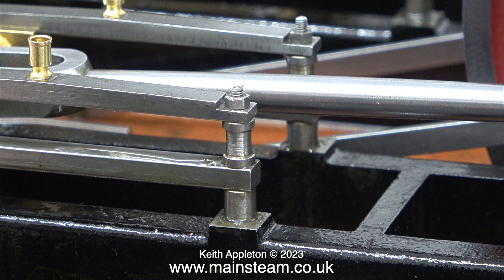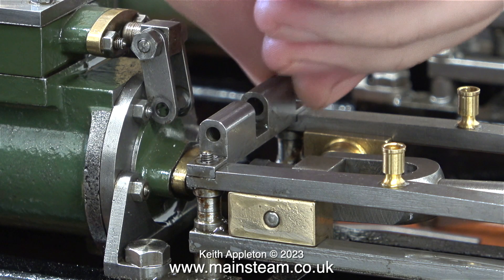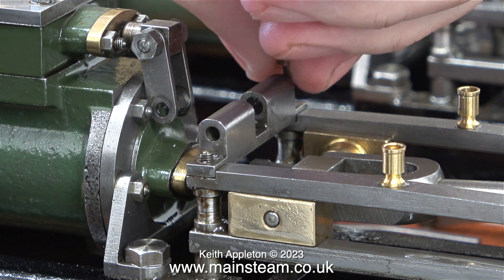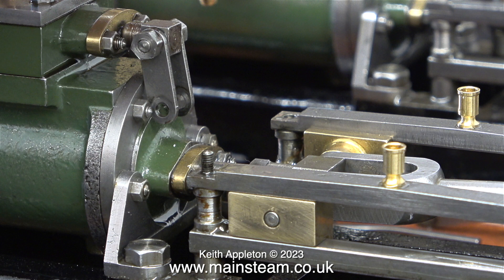I let some time elapse and when I came back I removed the nut without removing the stud this time, as it was Loctited into the sole plate. It's never a good idea to use thread sealant on very small nuts and bolts. The same thing happened here — once again the entire stud came away. When I put this part back together I'm going to repeat the process by Loctiting the stud into the sole plate.